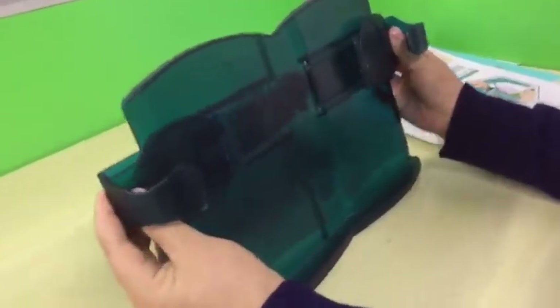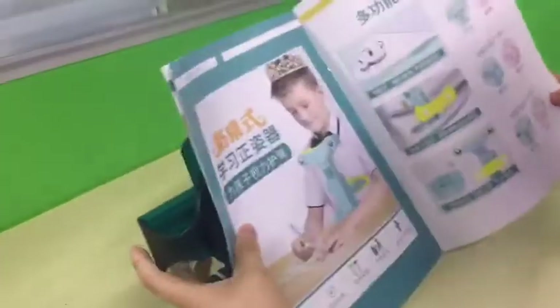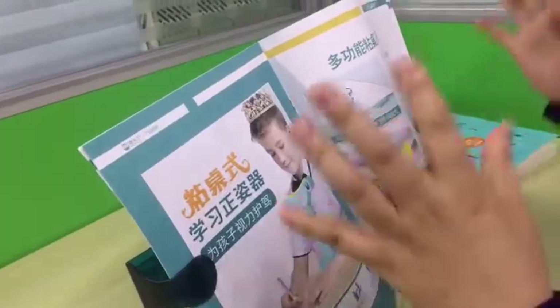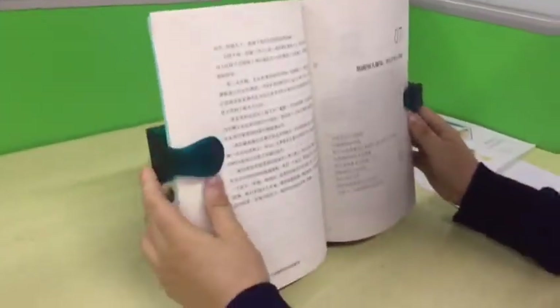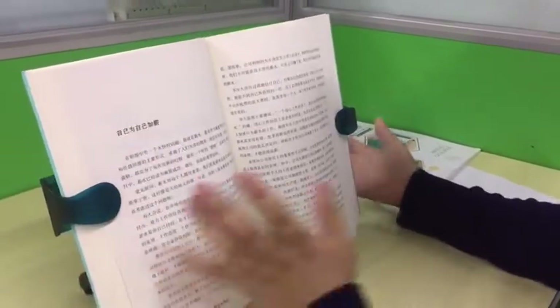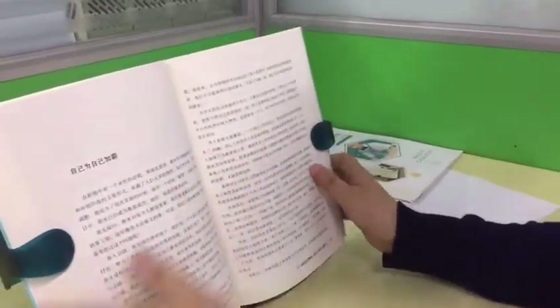As you can see, you can adjust the size of this reading book stand and put different sizes of books on it. This one is A3 paper size. It's very convenient for reading, and with the middle size setting, it's very convenient to change the page when reading.